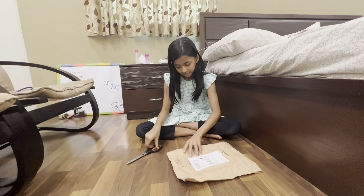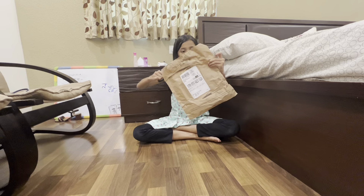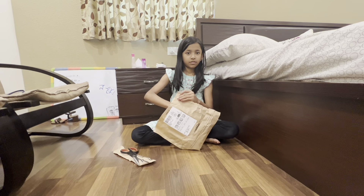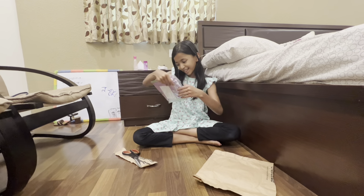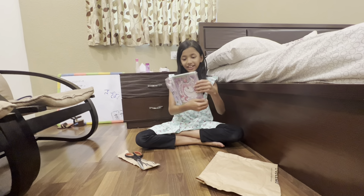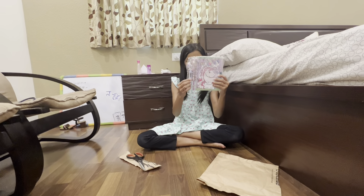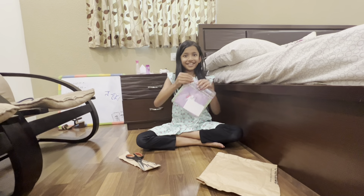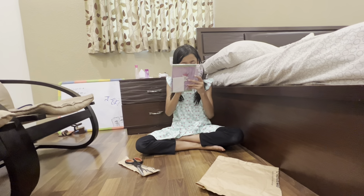Guys, it's my book that I ordered! It's so cool and it has a lock and a key. It also has a pen and a pencil. I'm gonna open it up, so let's open it — I found the opening.